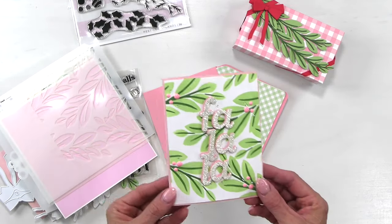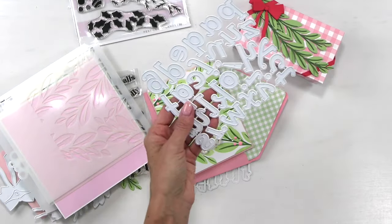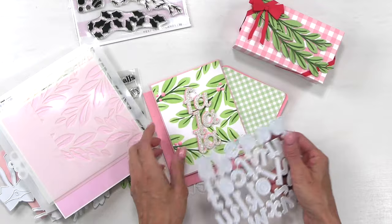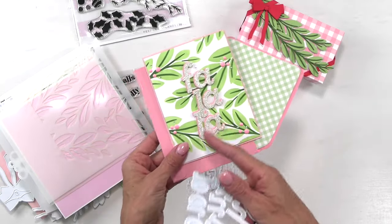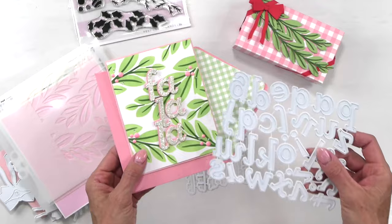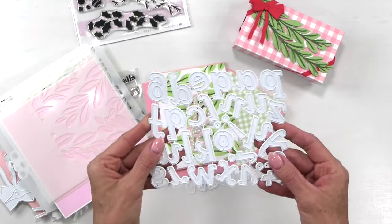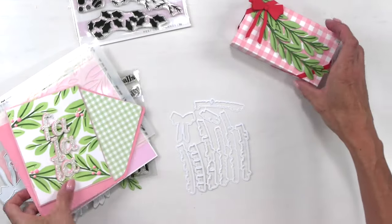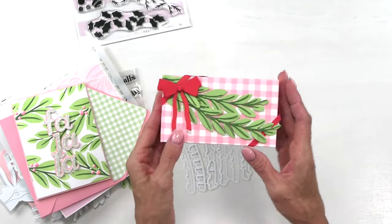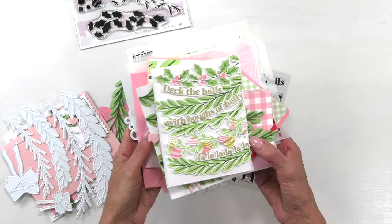I accented this with our new alphabet die called Letter Lovely Lower. They're pretty good-sized alphabets but small enough that you can do a lot of custom words — great for tags and monograms for the holidays. We also have an uppercase and numbers coming in November, so watch for that if you like this style. Add to your fun packaging — we've used the gingham to create a box, and there are so many ways to use this collection.